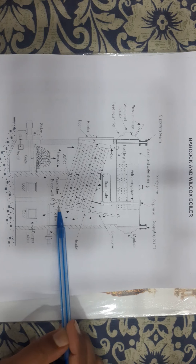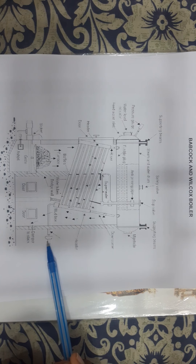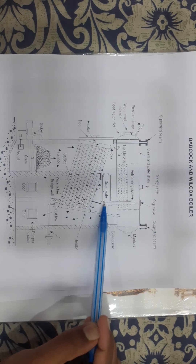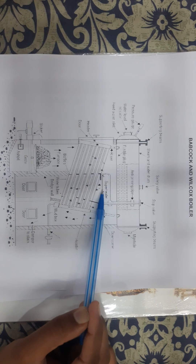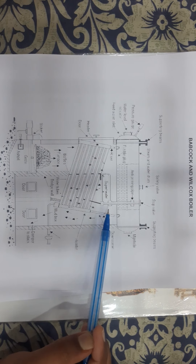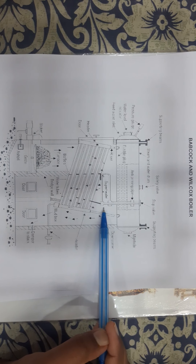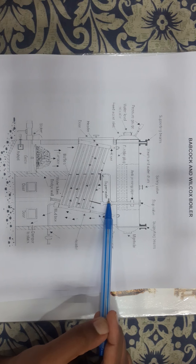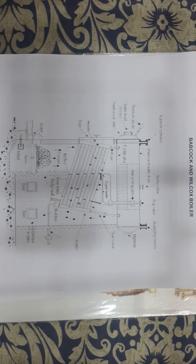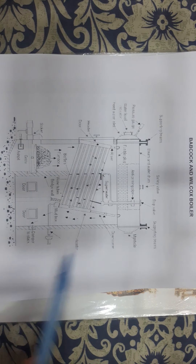A blow-off cock is also provided for blowing out the sediments which are settled in the mud box, as shown. Superheater tubes are also provided in this arrangement. You can see there are U-shaped superheater tubes placed horizontally between the drum and the water tubes. The superheating of the steam is realized in these superheater tubes.